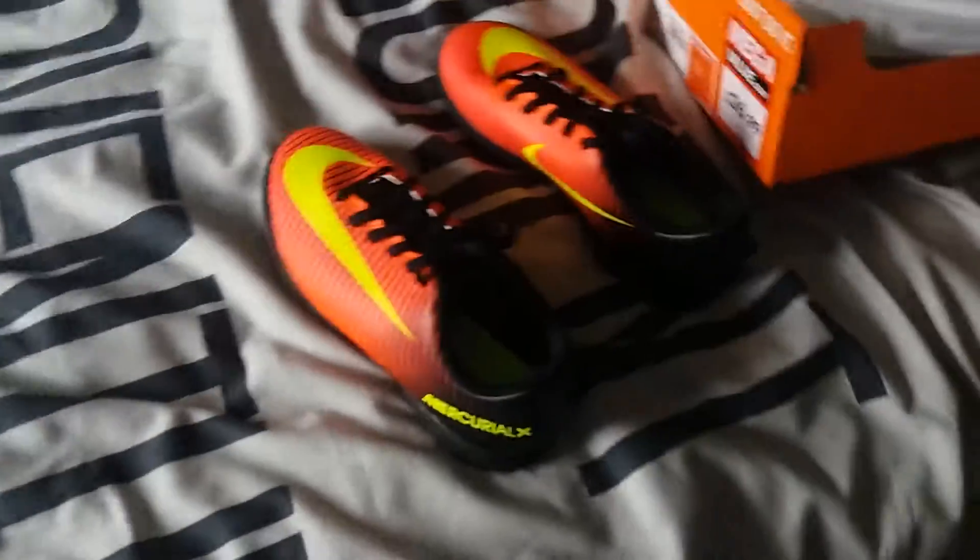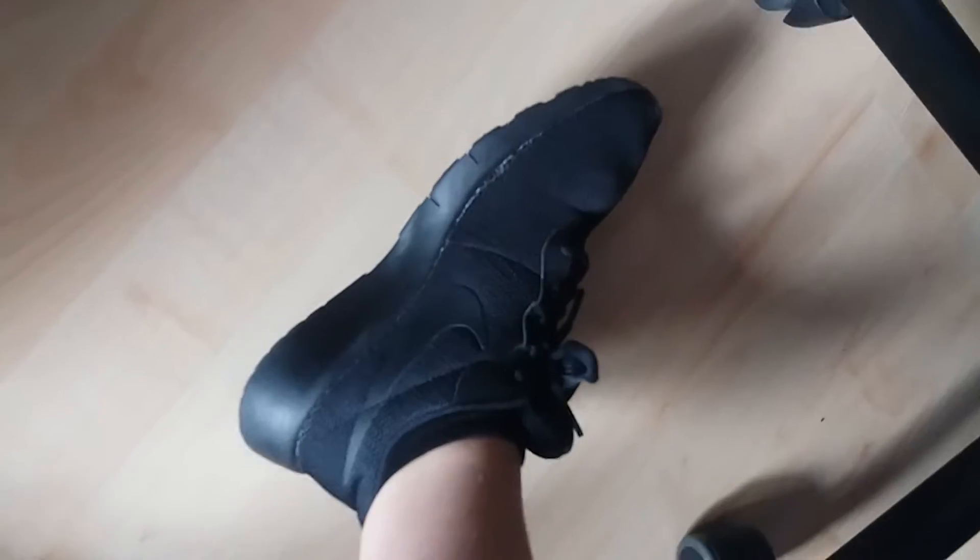I will take them off — I'll take these shoes off that I got yesterday. On my Instagram, if you want to follow me, link will be in the description.